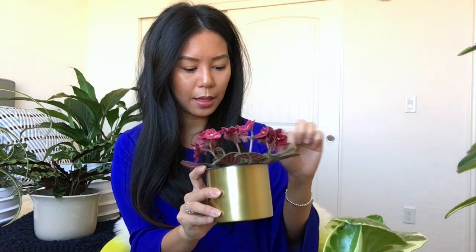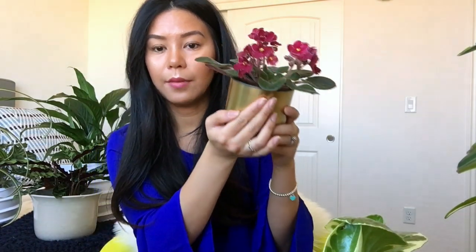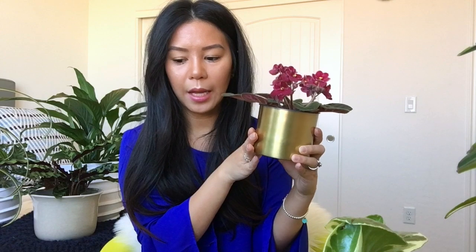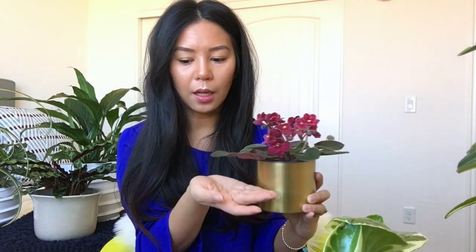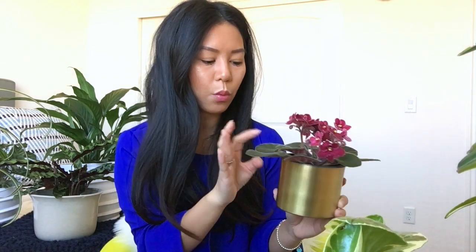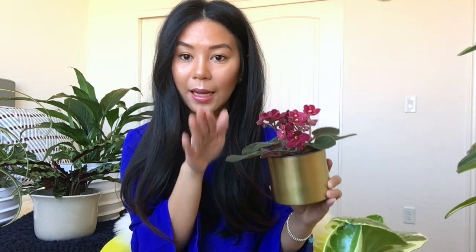The next new plant is an African violet. I absolutely love this plant — I really like how thick the leaves are, and right now it's in bloom with absolutely beautiful blooms. The pot I got from World Market. It likes bright indirect light, preferably an east-facing window, and it likes about one to two inches of the topsoil to dry out before watering. You can't get any water on the leaves, so it's preferable to water this one from the bottom.